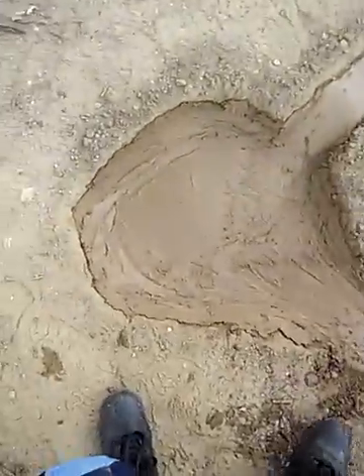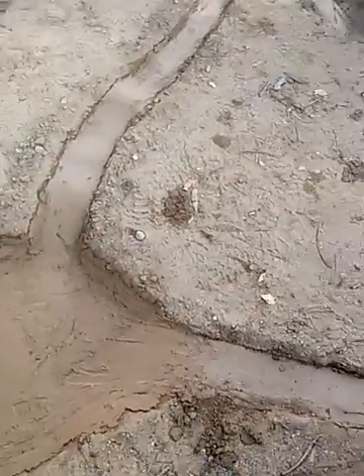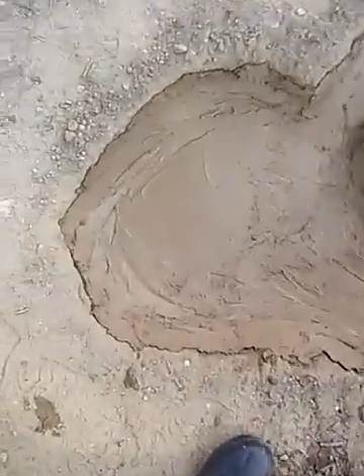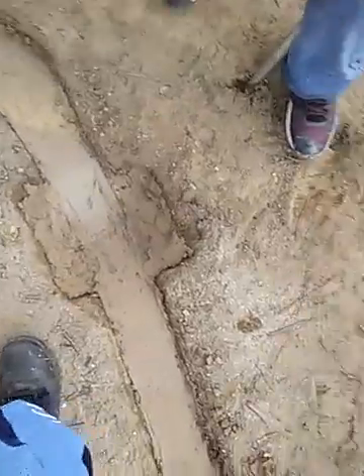The monster track is finished, done! Now we are waiting for the cement to dry up. Once it's dried up it is going to be ready for use — for the kids to play.